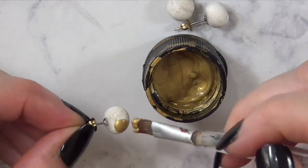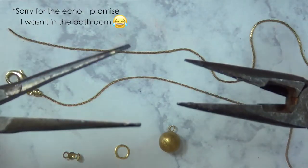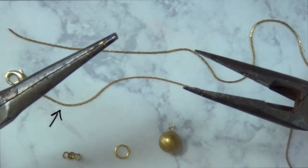Now I'm going to paint them because I want them to be gold. I'm using acrylic paint and a brush, covering the whole thing until it looks good.